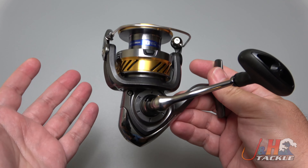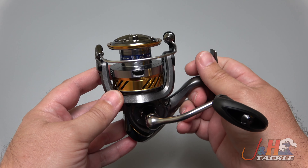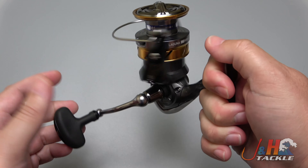It's crazy how great it feels. It's got four ball bearings in there. You can see that nice smooth trip — it just feels really smooth.